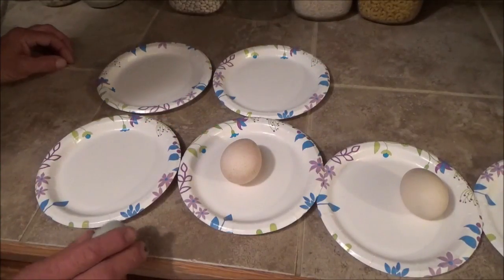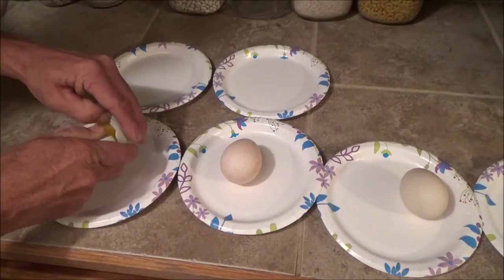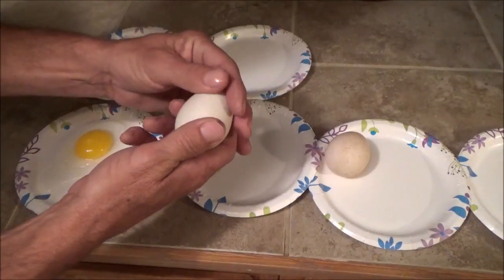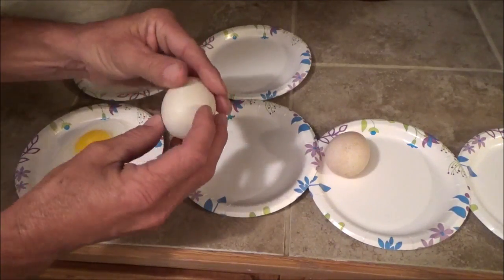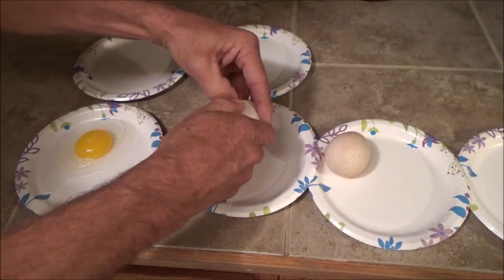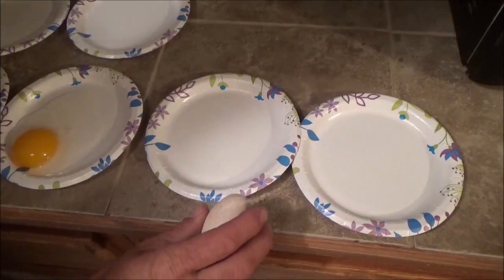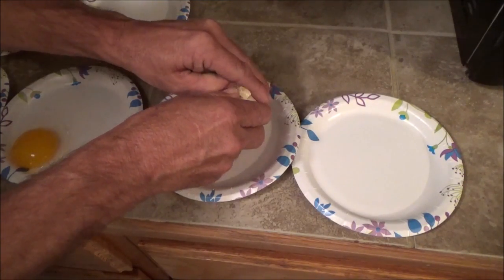We'll start out with the mallard egg. They have a really hard inner skin. Next we'll do the muscovy egg. These are really weird because it's almost like they have a wax coating on them — different from any other egg I've ever seen, almost like they're dipped in wax. Now this one is the bourbon red turkey. They too have a thick inner skin, really thick. It's hard to open these.